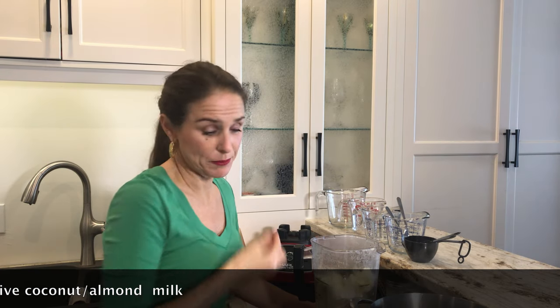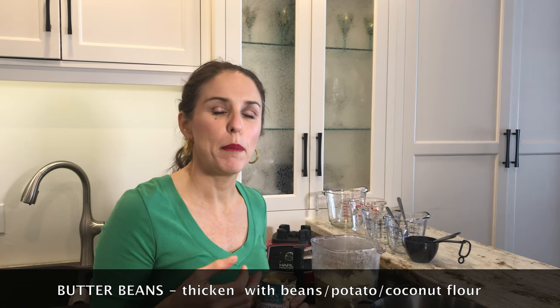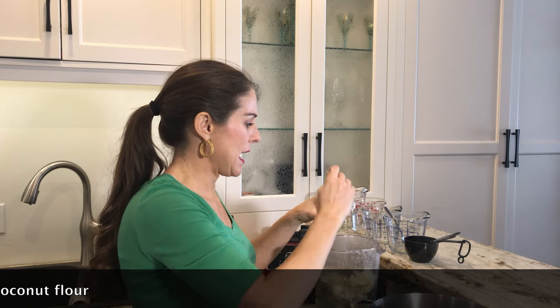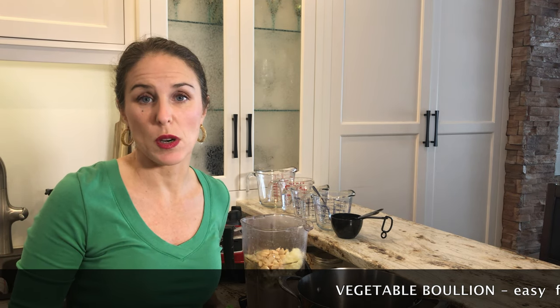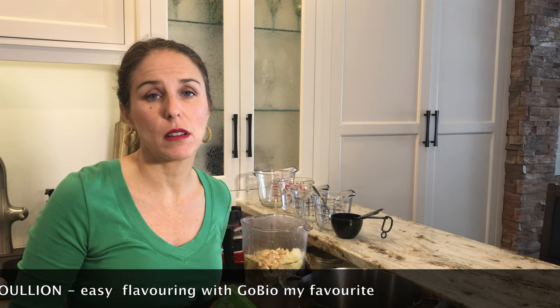Here's the trick: instead of using flour to thicken up your soups you can use potatoes, but that would deviate off of a keto or paleo diet depending on which one you're following. If you use beans you're also deviating off of those diets. But typically I'll use a potato or beans to thicken my soup, and the beans I really like are butter beans. They have a plain flavor, they thicken the soup up, and they add some protein as well. For flavoring I always use a vegetable bouillon. I'm really partial to Go Bio — it's an organic product and not too high in sodium.